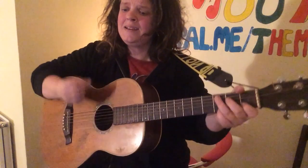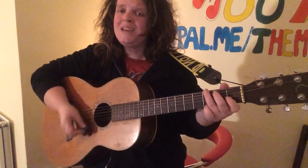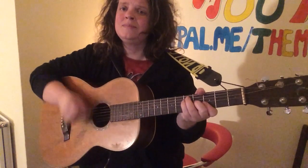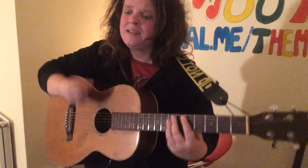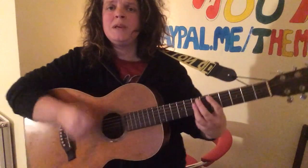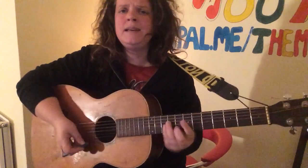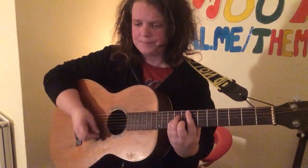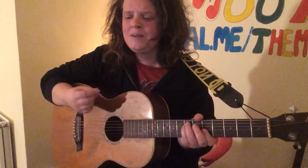C, E minor, back to C, E minor, G and the ground — D — when someone help me, E minor, A minor, A minor, E minor, A minor, E minor.